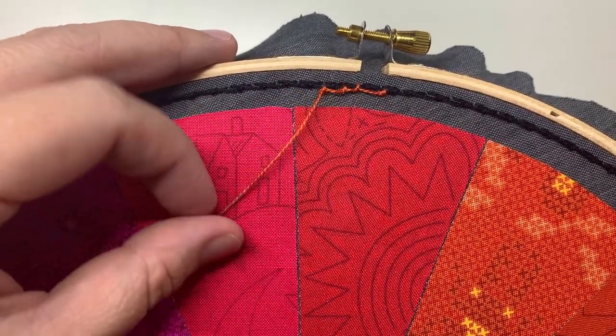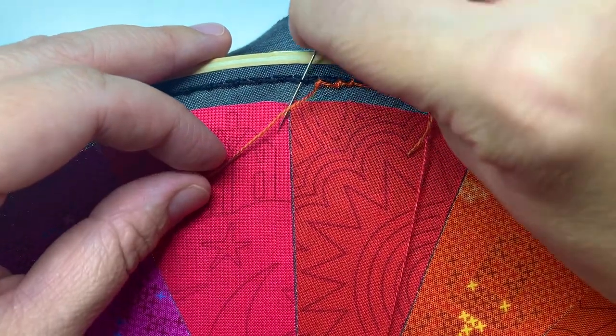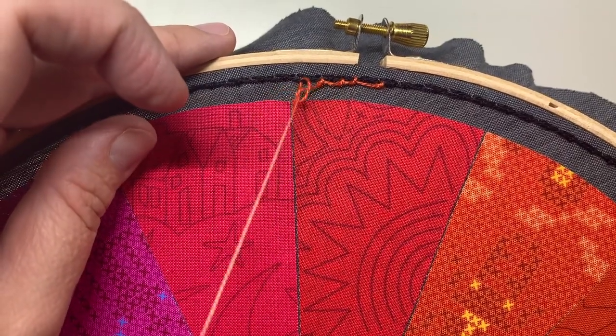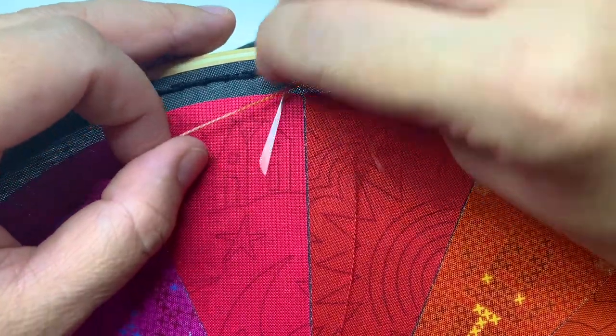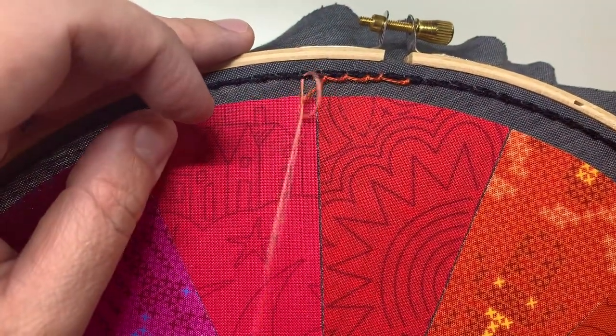Your second row is going to look a little better than your first row. Your third row will look even better than your second row. It just keeps looking nicer as you go with this. I'm going to keep stitching this reddish orange row, and then I'll show you how to add the next color.